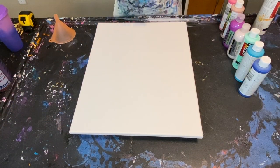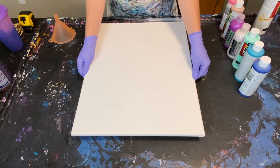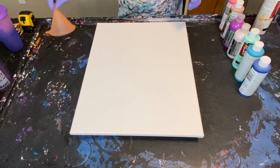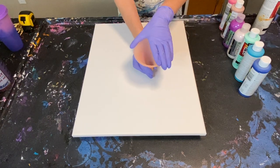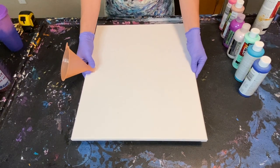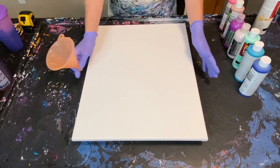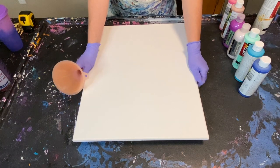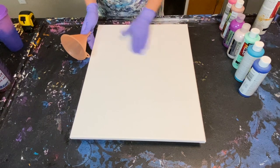Hey everyone, it's Cassie again. Thank you so much for joining me for another fluid art tutorial. I'm going to be doing another pour very similar to one I posted recently where I used the funnel and turned the piece as I was adding colors, keeping the colors a little bit separate in the funnel. I'm doing a much larger piece this time — that was an 8x10 canvas, and this is a 16x20, double the size.